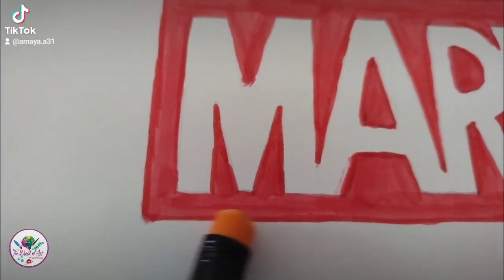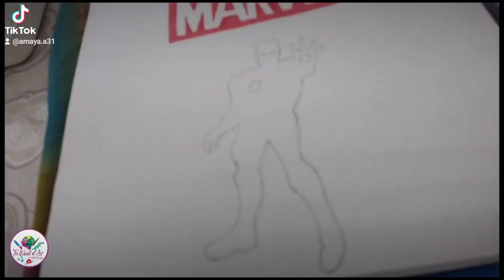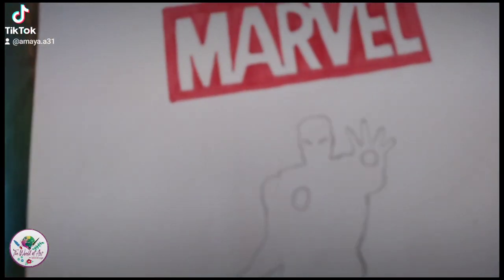Now that I'm done writing Marvel, I'm just gonna smooth out the edges and make sure everything is perfect. Then I drew the Iron Man figure.